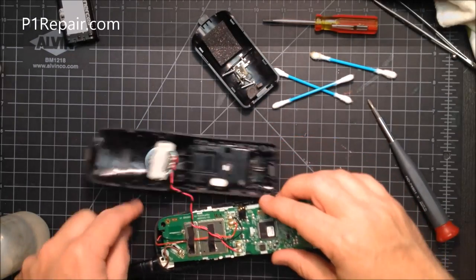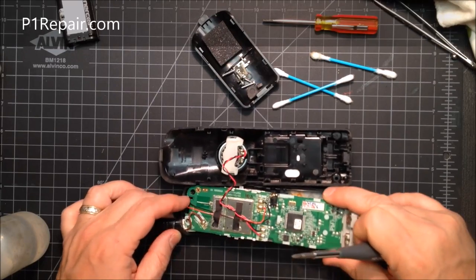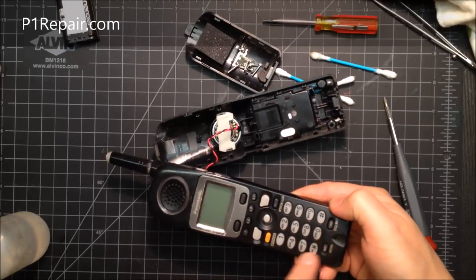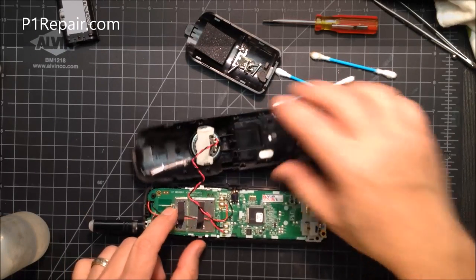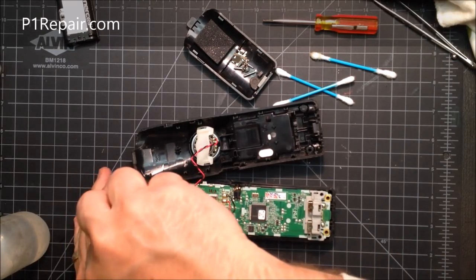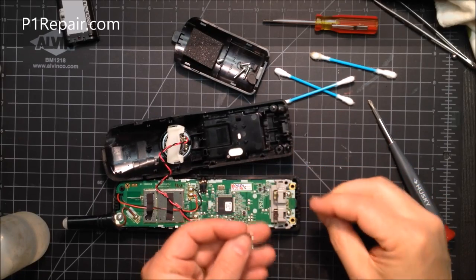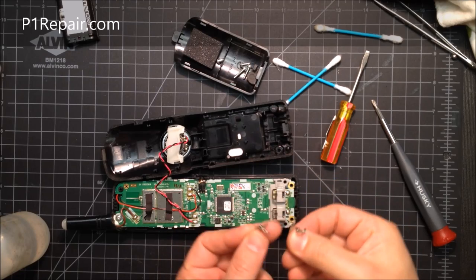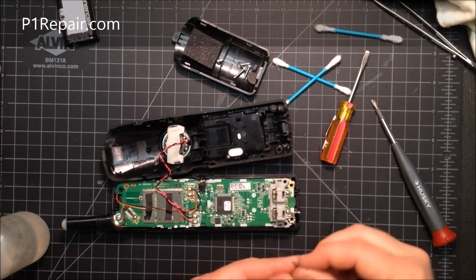Flip the board back over. There are a couple screws for the speaker, so watch that the wire doesn't get hooked up. It should slide into the right general area. Make sure the rubber buttons aren't stuck underneath anything. Then pop the antenna back in — remember it uses a long screw. Next, look for the two charging post pins: there are little holes on the housing and pins sticking out the bottom, so orient the piece to align them correctly.